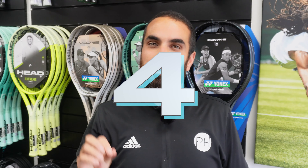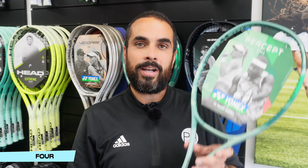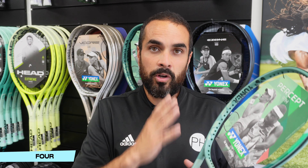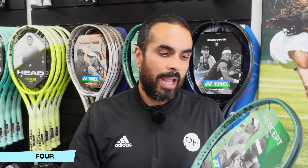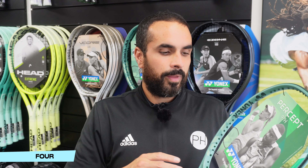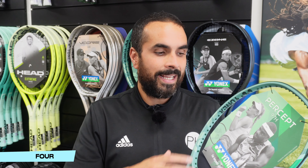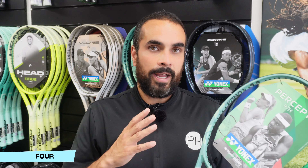In at number four — we've gone from a racket I'd recommend to almost everyone, to a racket I would recommend to very few, because it is a heavy, heavy boy. That is the Percept 97H. It is the heaviest of the Percepts at a whopping 330 grams, about as heavy as a commercial racket can be. But the beauty of the Percept 97H is it doesn't play that heavy, because it's so flexible, so maneuverable — and that goes for the whole Percept range. It's much more playable and much more forgiving. If you think of something in the same weight bracket like the Pro Staff RF, that's very difficult to use and very unforgiving on off-center contacts. The Percept doesn't do that.